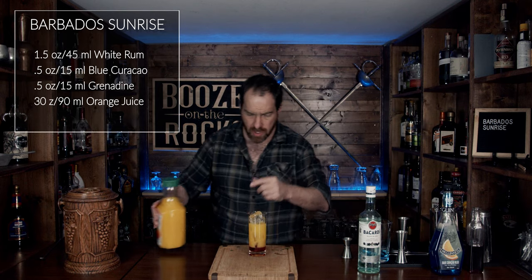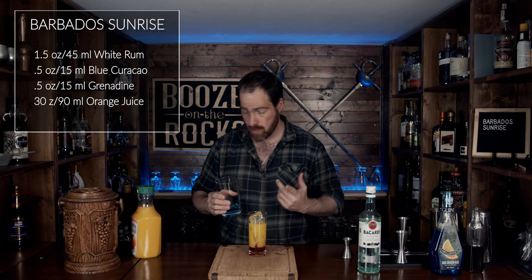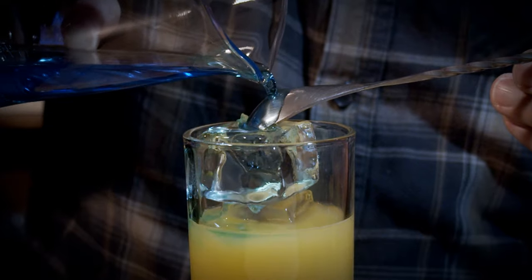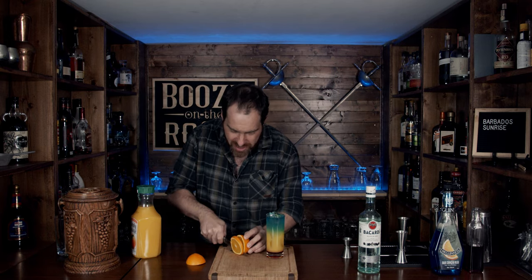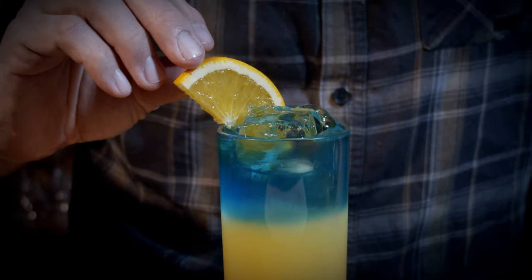It looks good — we're almost there. Grab your mixture of rum and blue curacao, and grab your spoon. Place it right here on the ice. I'm using this because it's got a pour spout — use whatever you want — but you want to pour it on slowly so that it floats on top. Look at that, absolutely fantastic. Before you finish, grab your knife and slice up half an orange slice, just enough to put it in the glass. And there you go — you have a beautiful tropical Barbados Sunrise.